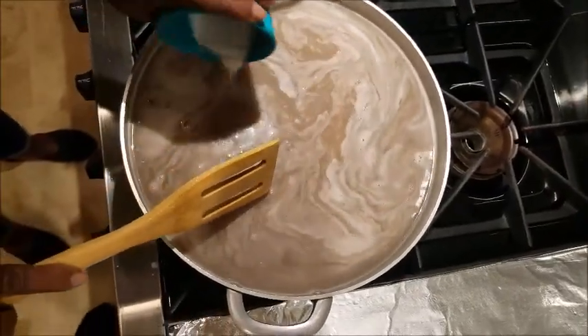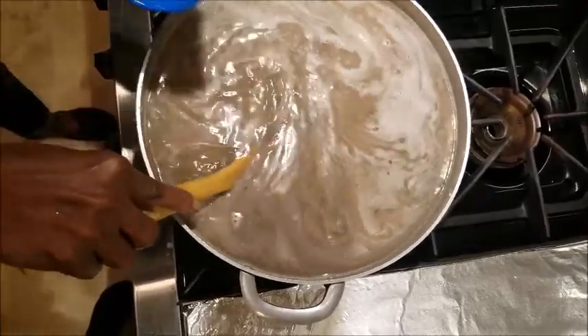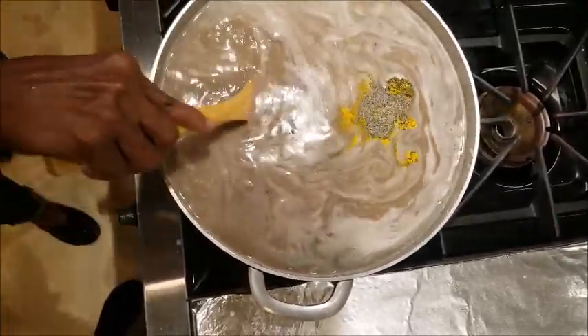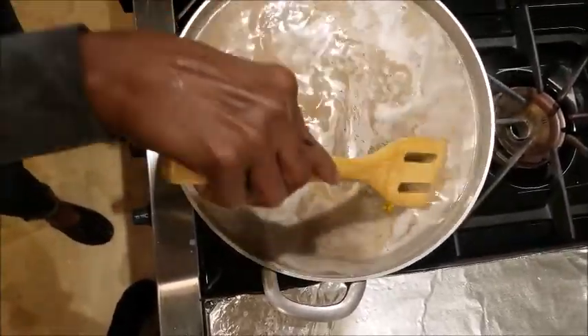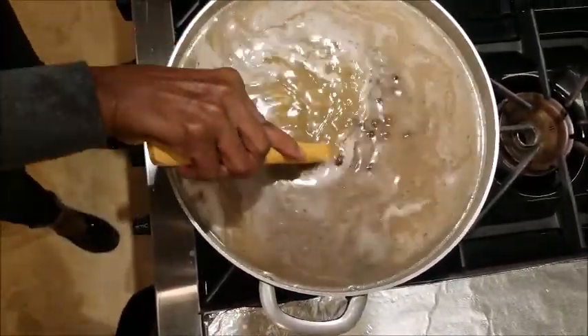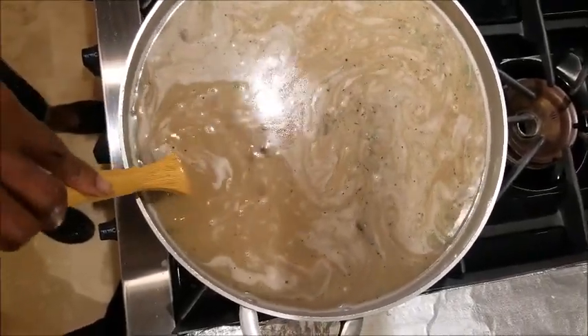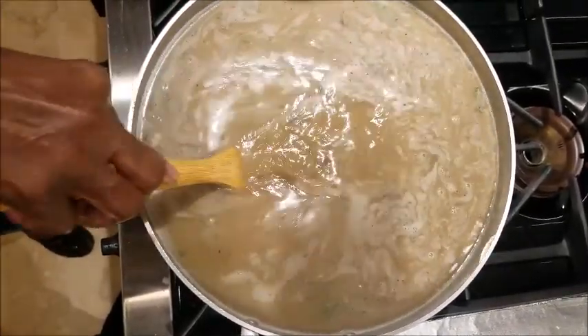Time to add your seasoning. You're going to add a little salt and pepper, your turmeric to give it a nice taste. And you can add a little sugar as well. Lower your heat and let it simmer until your rice is nice and soft.